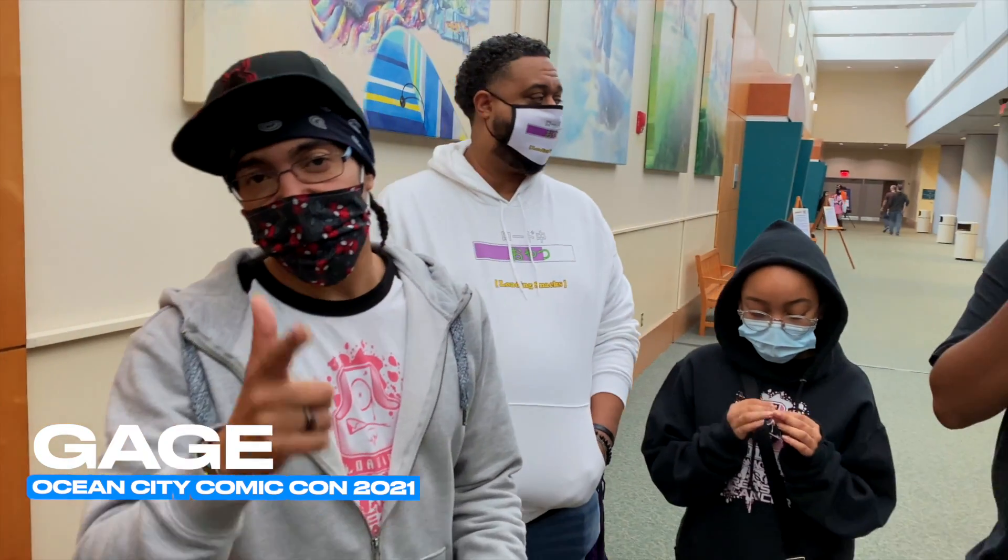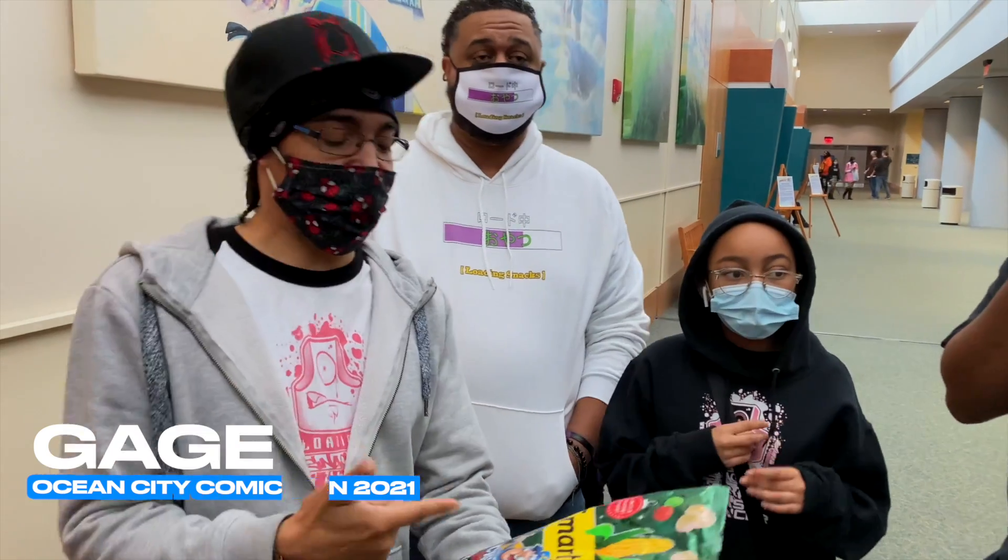What it do Snackers and Snackers, it's your boy Gage. We are here at Ocean City Comic Con, and we're getting ready to do this snack ride right here.